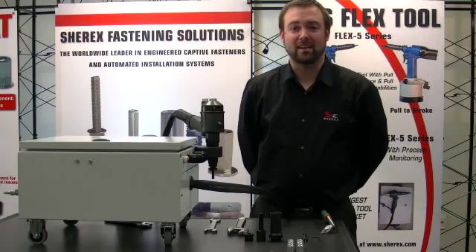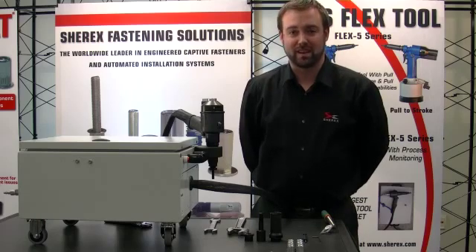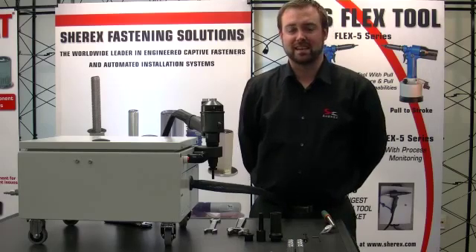Hello, my name is Adam Pratt and I'm Vice President of Shirex Fastening Solutions. I want to welcome you today to the introduction of our brand new large size rivet nut installation tool, the Flex 18.